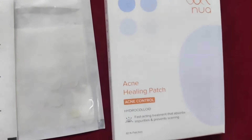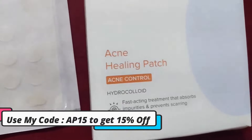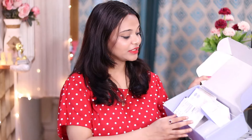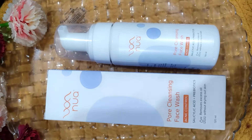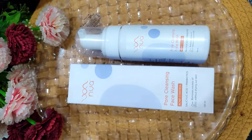So you can get a 15% discount — my coupon code is AP15. All the links are in the description box, so go and check it out. There are also some other acne-related products from the brand. This is their pore cleansing face wash — it contains salicylic acid plus prebiotics. If you use this face wash regularly, it will help remove acne.